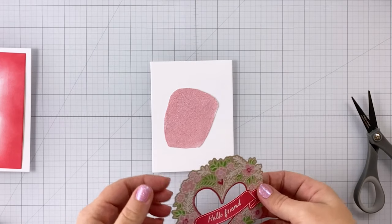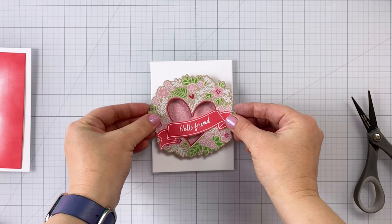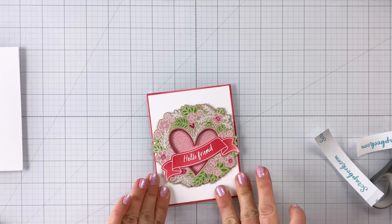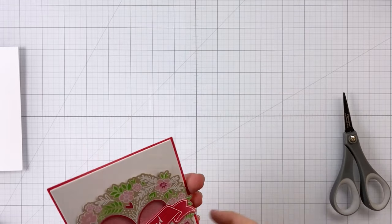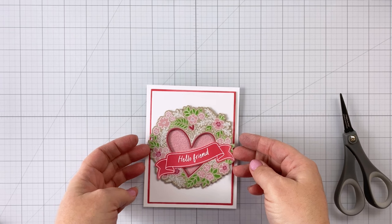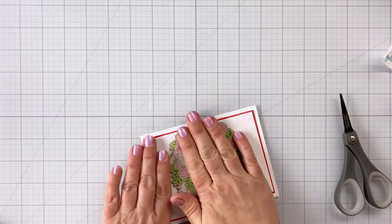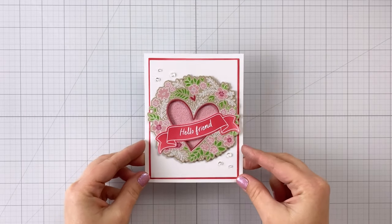Something to mention: the Lumberjack Plaid on the banner die cut and the edge piece doesn't perfectly match the Lumberjack Plaid on the hearts, because I did that on craft cardstock. Distress Oxide will take on some of the color of the cardstock you use — it's going to look a little darker on craft cardstock than on white. So if you wanted the exact same color, use craft cardstock for your border piece and for where you stamp the banner and sentiment. I actually like how it looks because it adds another shade of that same red color. I added some clear gems to finish that up, giving a fun blingy sparkly card.